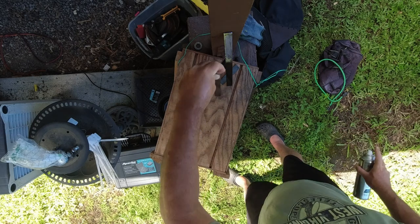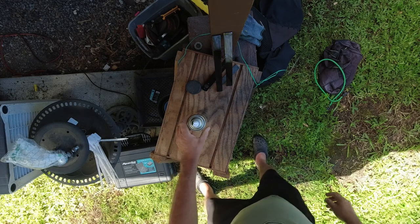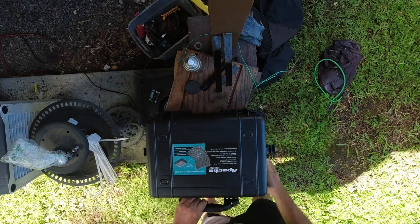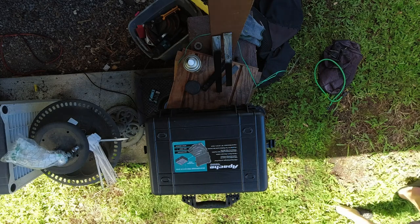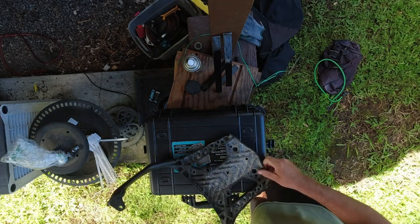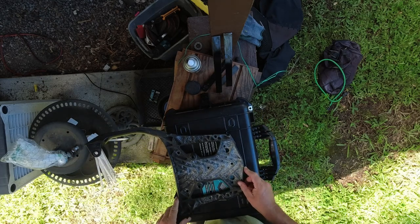After I get both of those painted I let them sit out and dry, then I start measuring. Measuring is a pretty important part of the process when you're drilling holes, and this is not really an expensive case, but I would hate to have to redrill holes and patch them. I actually mismeasured one of the holes despite my best efforts, so make sure you measure carefully.